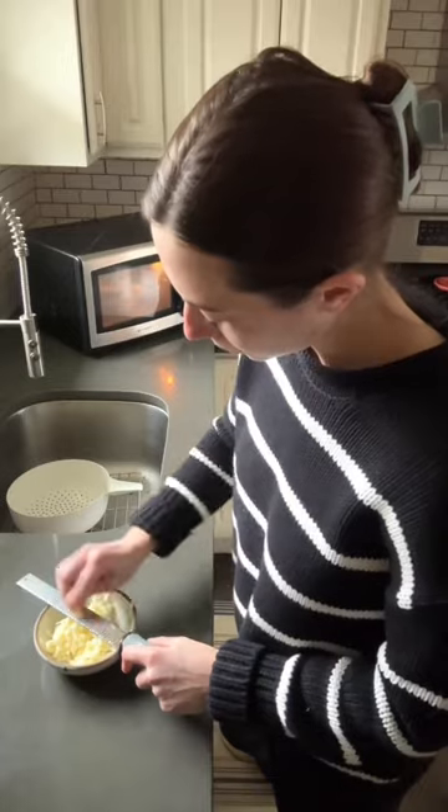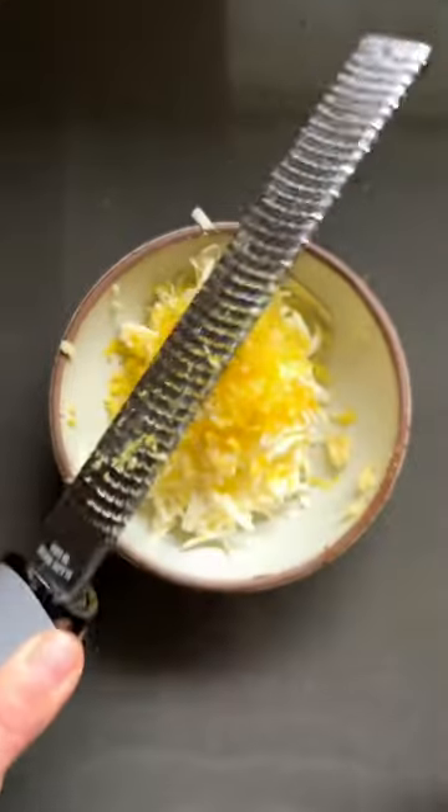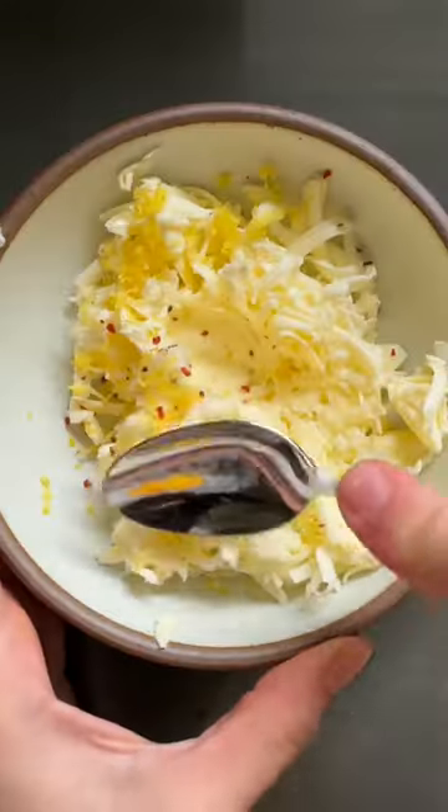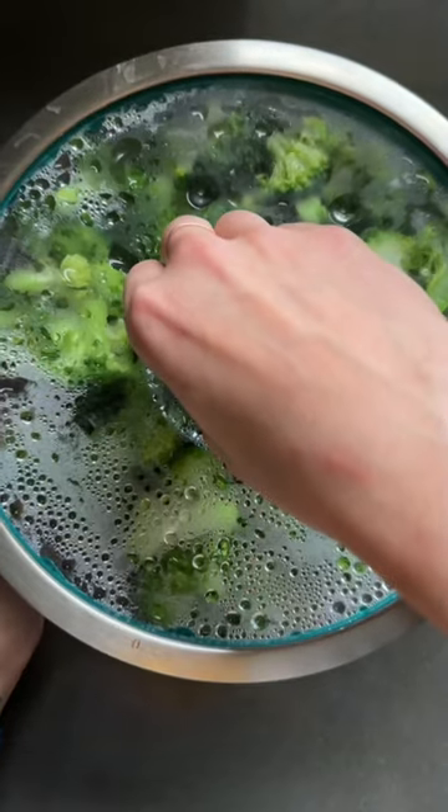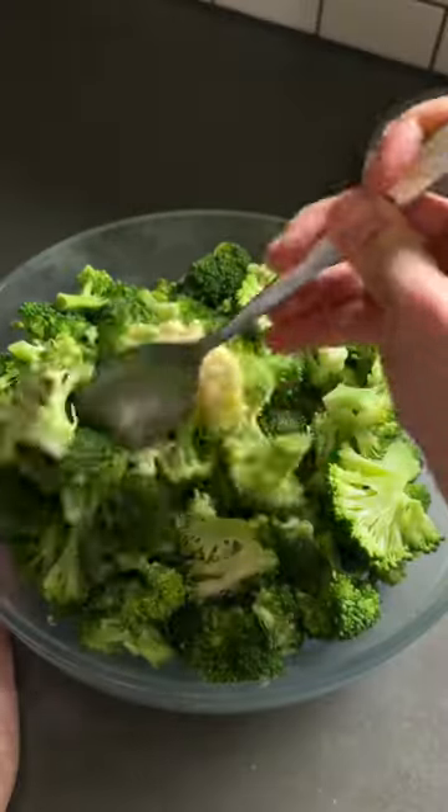Now we will grate some garlic and lemon zest into our butter and season it with salt and red pepper flakes. Mash it all together, then add it to the broccoli — and this is seriously like the snappiest, greenest broccoli without all the mess and effort.